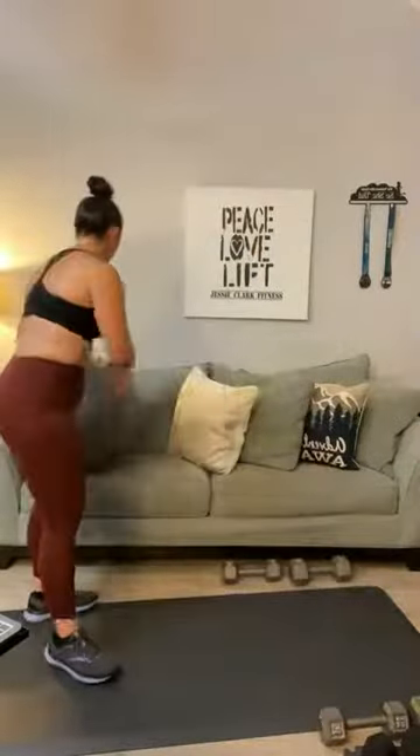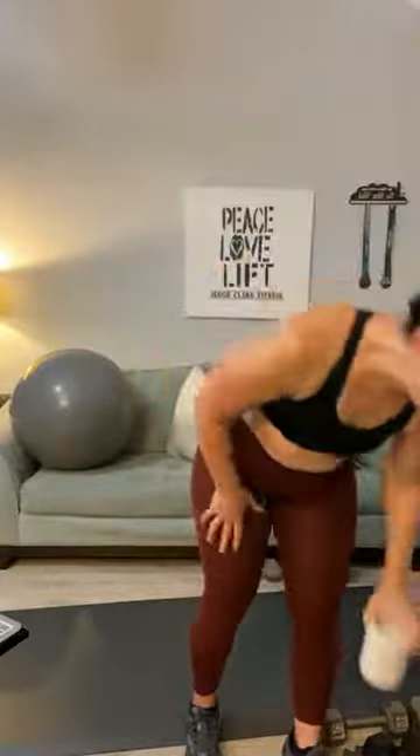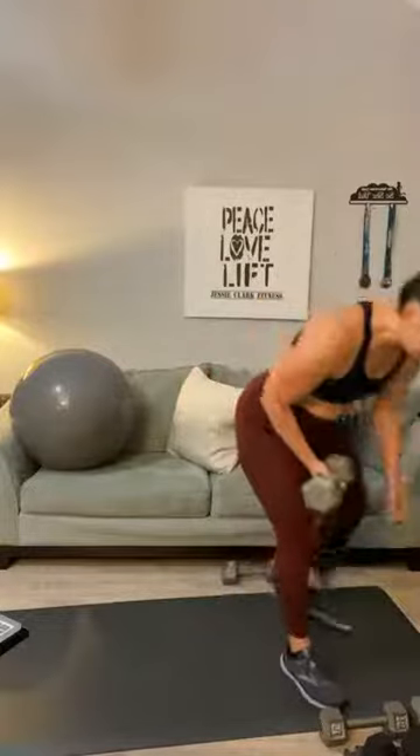We're going to move on to our back circuit — you will not need your stability ball. We've got back rows, back flies, and YTMs. Start with something heavy — let's start with those 20s for back rows. Flatten your back, and we can do these together.